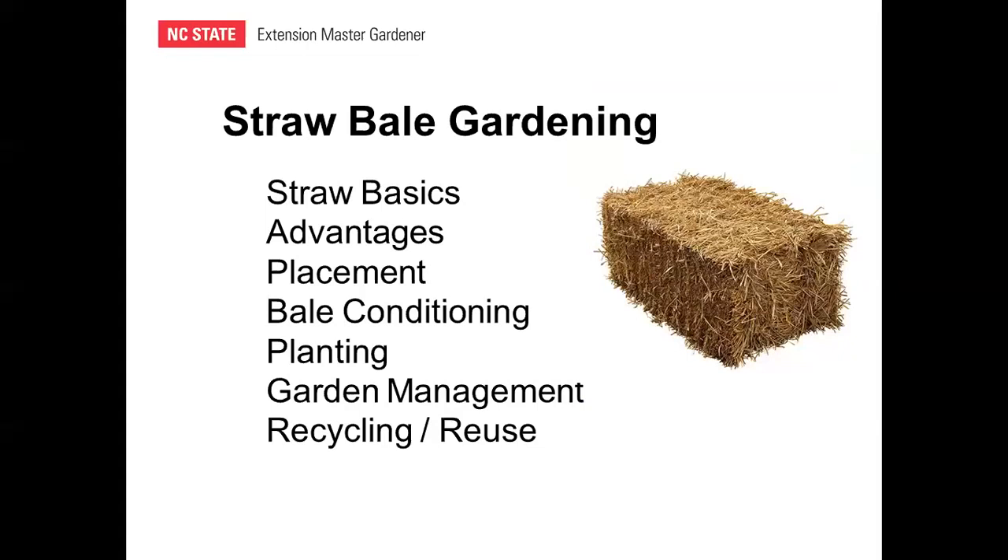Here's an outline of what we're going to cover in this presentation. We'll talk about straw basics, some potential advantages of using straw bales for gardening, placement, and bale conditioning. We'll also cover a couple of different planting strategies, garden management after planting, and finally some recycling and reuse ideas for straw bales.